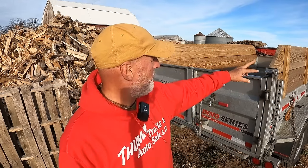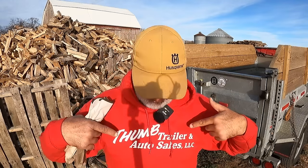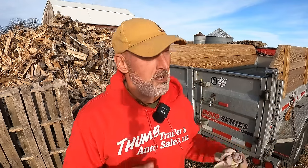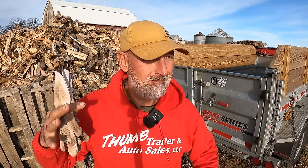I put sideboards on — that's green treat. They're 2x12s, two of them. The wood for the sideboards was a couple hundred bucks. I sloped it so I could put the tarp over the top. I bought the trailer at Thumb Trailers, in the Thumb part of Michigan, in Sandusky. Really nice guys — they sell a lot of trailers and can't get them in stock fast enough. I paid $12,000 to $13,000 for it — worth every penny. It's actually gone up in value.